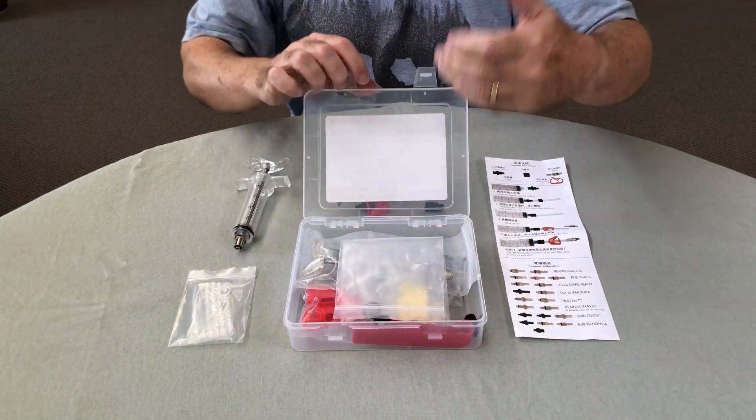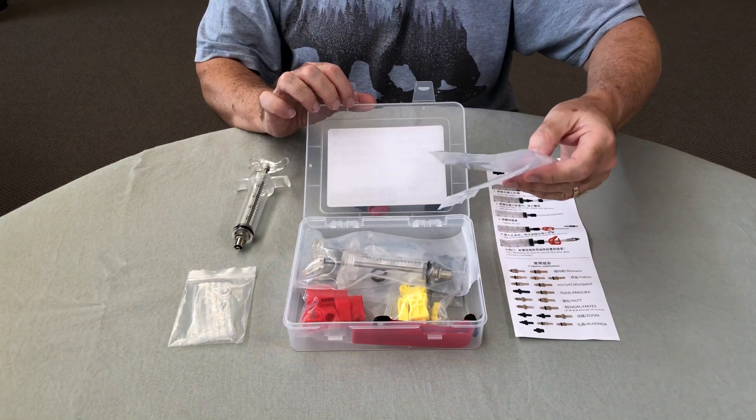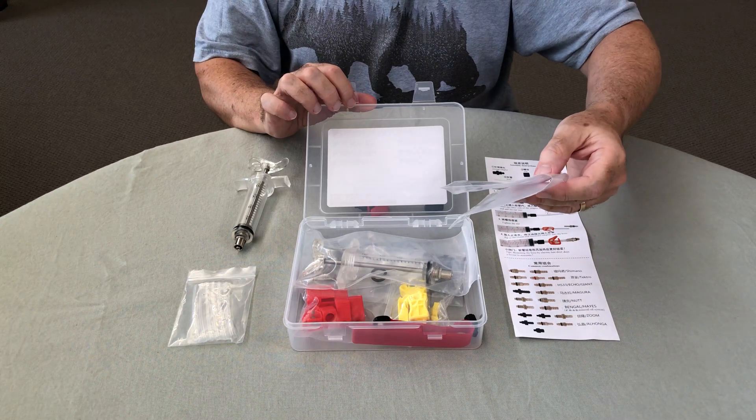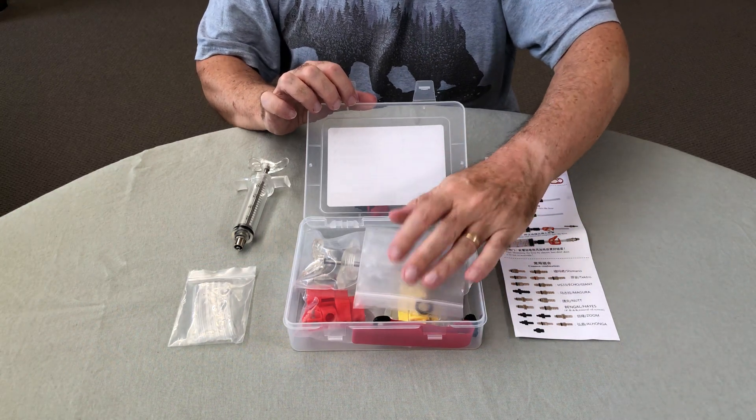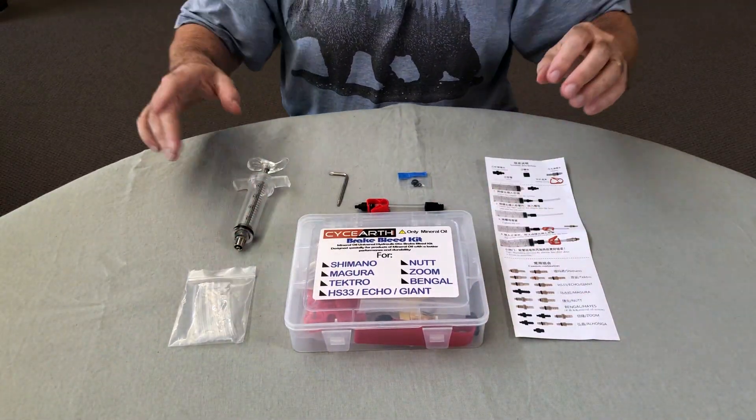Inside the box there's a whole bunch of good stuff, and there are at least two of everything, so if something gets broken, damaged or lost you've got plenty of extra bits. I'm not going to go over everything that's in there — I've just pulled out the bits that we need for this job.